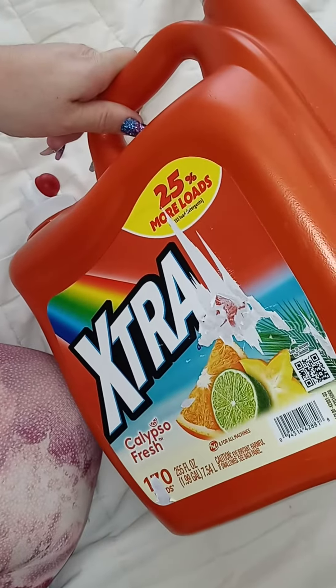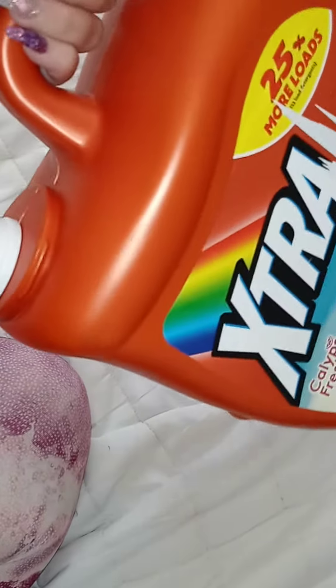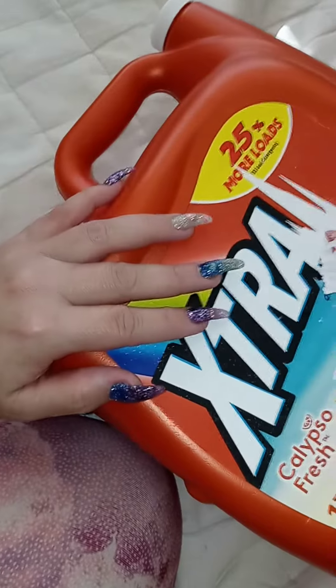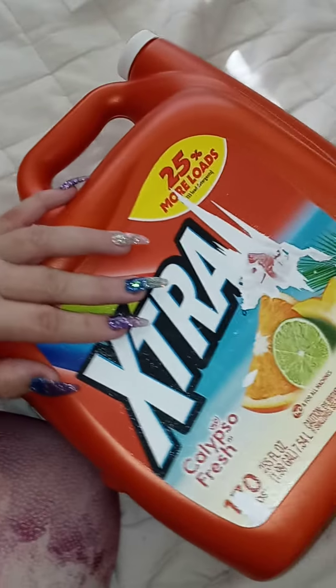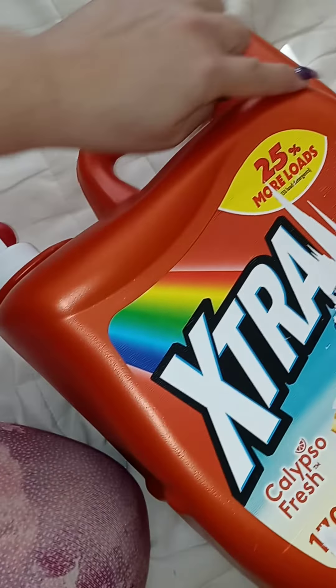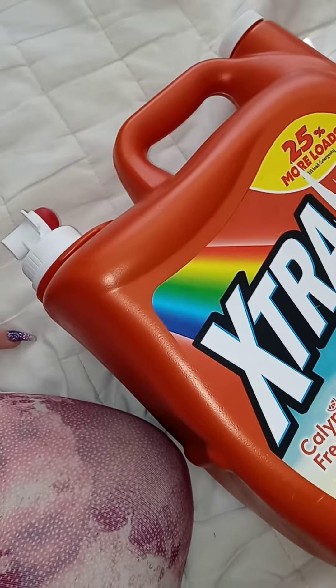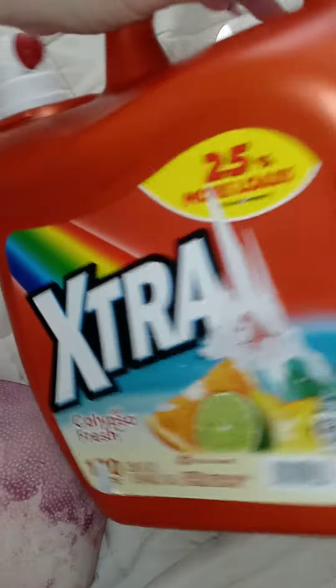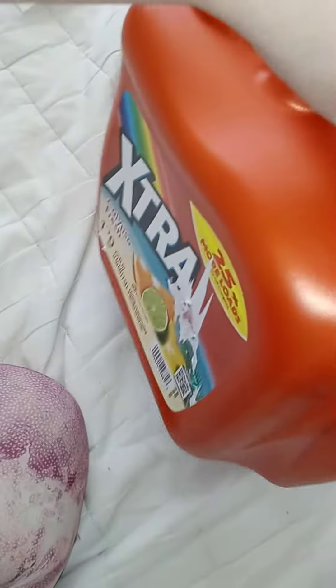There you have it — cheap, inexpensive, reusable, instead of throwing it away and polluting the earth. You can also cut these jugs up and make decorations, spray paint them, cut them up, all kinds of things. You can even cut the top part off and use it for something. Just be creative, recycle — thank you for watching, bye!